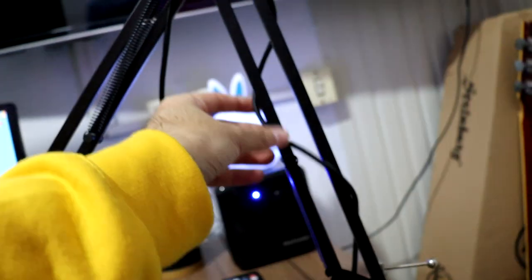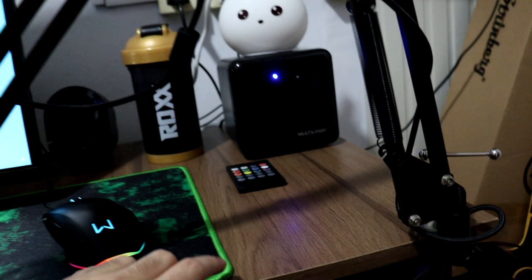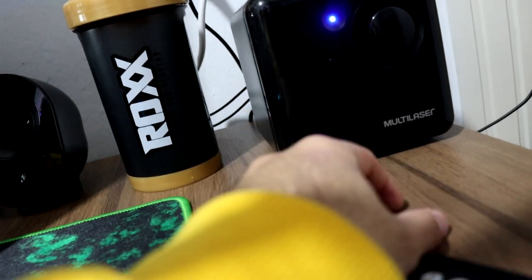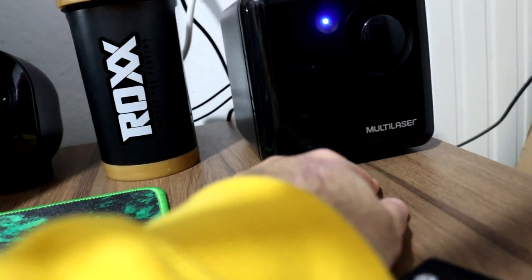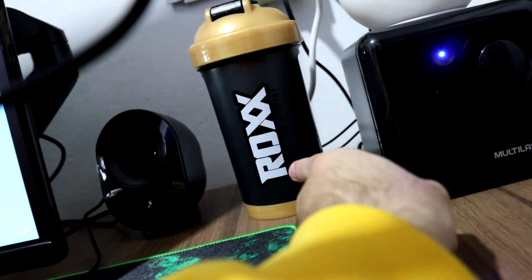Esse braço mecânico aqui eu comprei por 50 reais na Shopee. Essa caixa de som eu comprei também — apesar de ser da Multilaser, é muito boa. Tem um unboxing no canal que eu explico melhor. Patrocinador ali: Rox Energy — coração pra Rox. Link na descrição também.